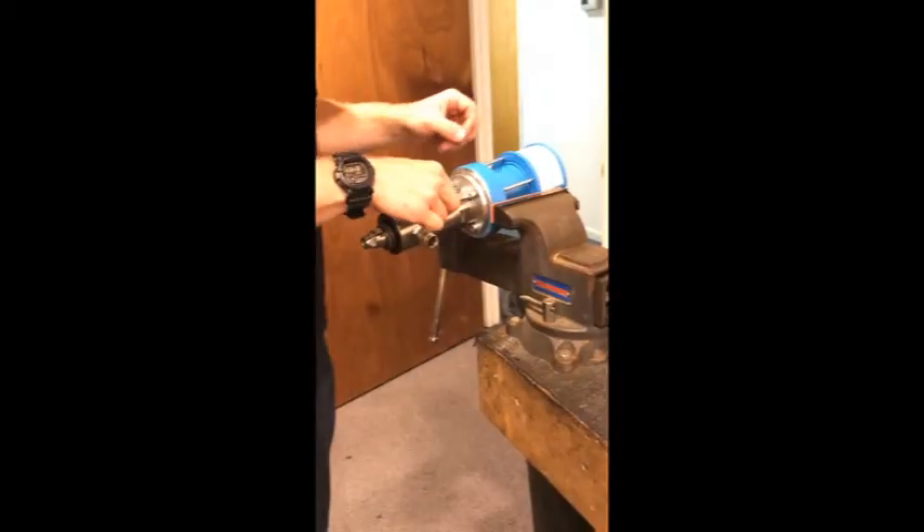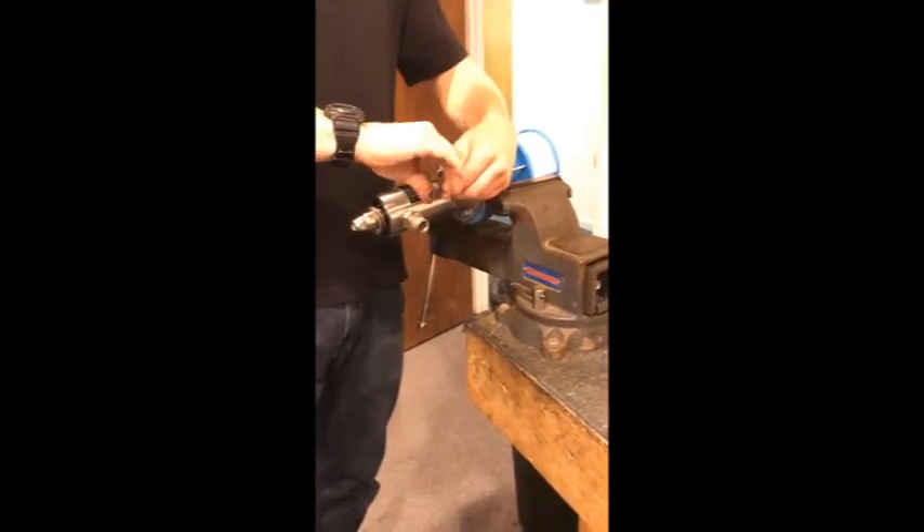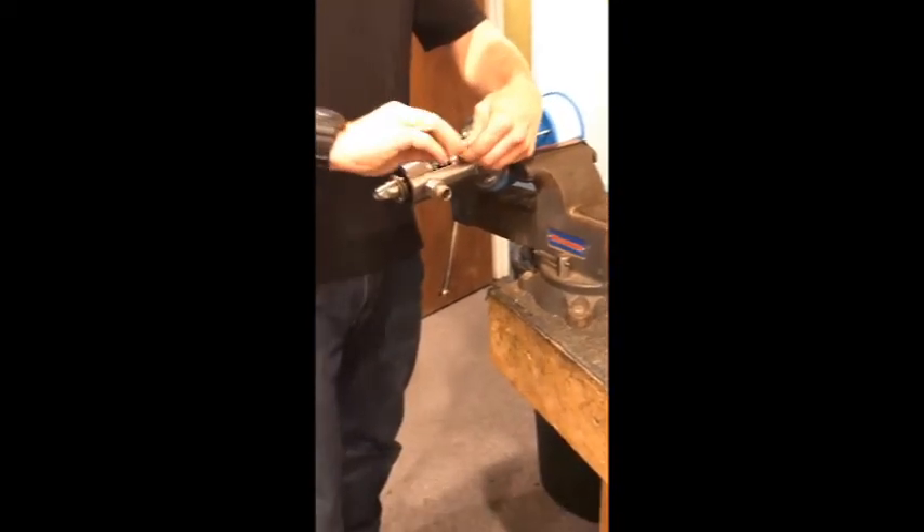Take the 6mm Allen wrench and tighten these bolts back on.